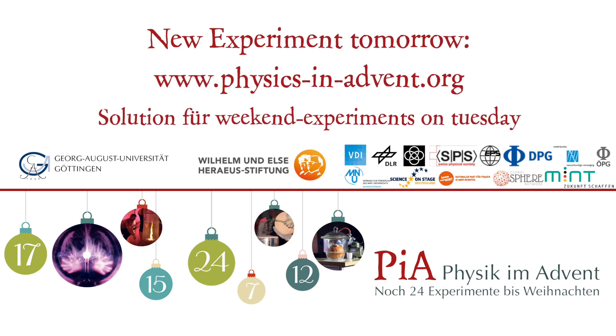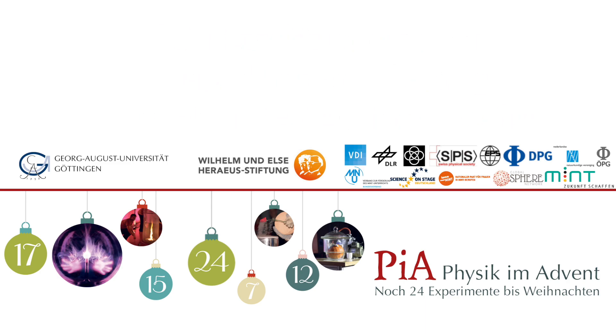The answer is A: the raisin is lifted to the oil layer.